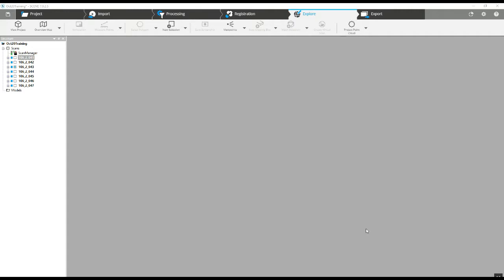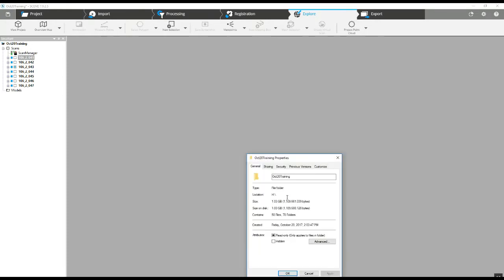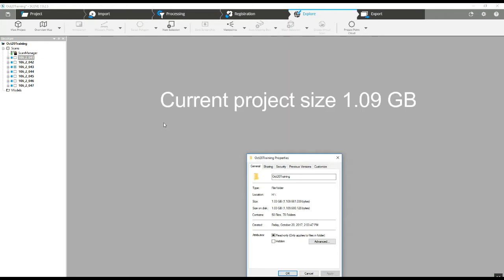What we're going to do is compress each of the scans in this project. We'll go through how to create a new project from the compressed scans and take a look at the difference between pre-compressed and post-compressed project sizes. This existing project is an interior scan with about 11 million points per scan, coming in at about a gig's worth of data.